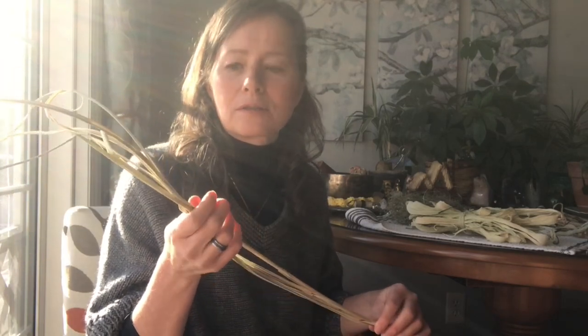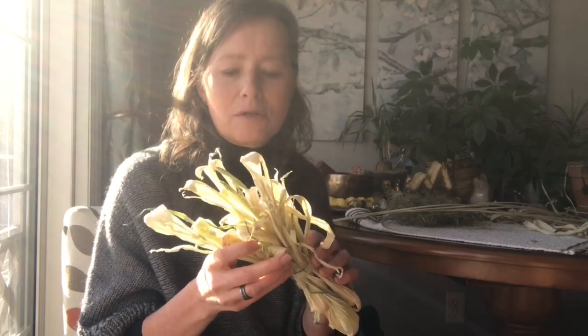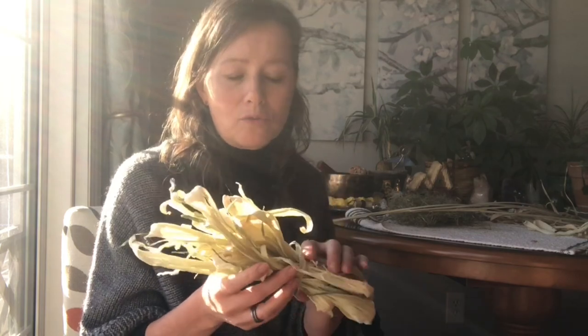I also have some different grasses growing in my backyard in their dried form. Usually you want to reconstitute these a little bit before weaving — just get them a little damp. Another one I stumbled upon is corn husks: I saved the husks, dried them out, and then dampened them before weaving. You can also use daylily stems, corn husks, and really anything that seems like a fibrous plant or leaf. You can even use tall grasses from meadows for weaving as well.